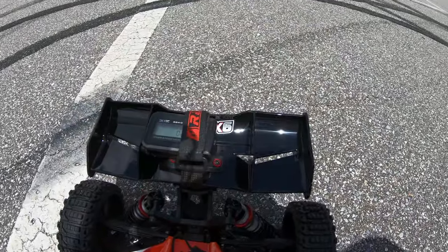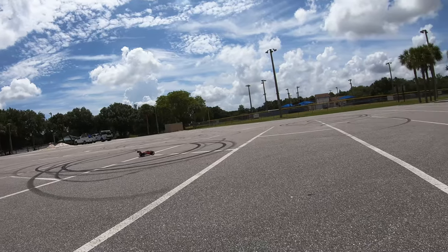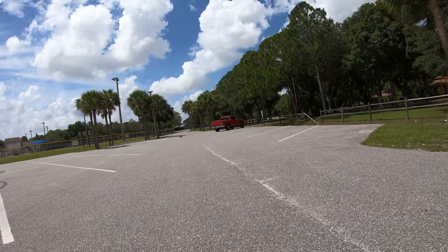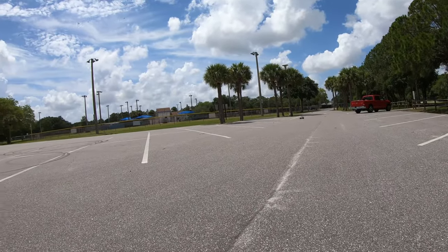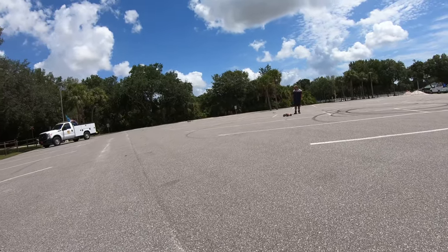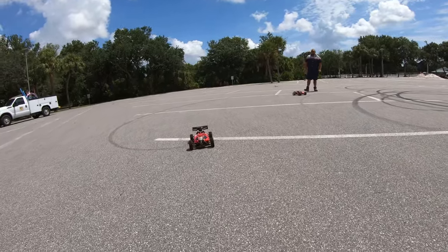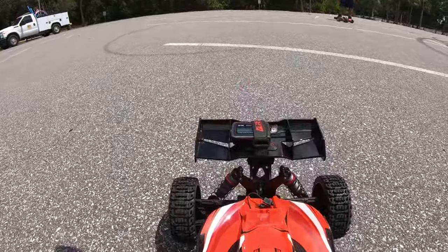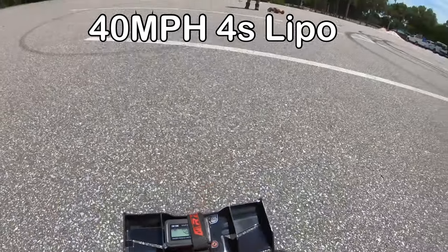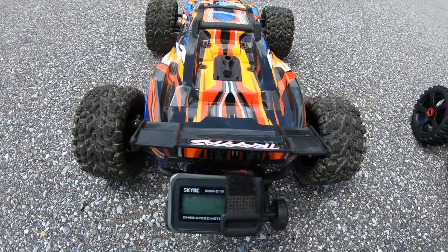All zeroed out — ran this on 4S, it did 40 miles an hour. Now let's go ahead and try the Rustler. I'm going to put the GPS on it — it shows three miles an hour as I was trying to put that velcro on.